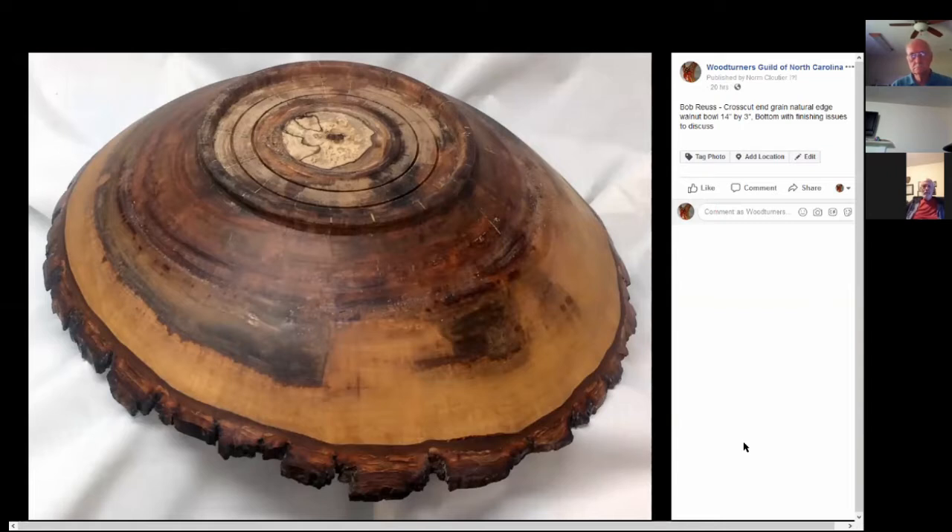If you use a polymerized tung oil like Seal-a-Cell or Watco, it'll get into that punky wood and saturate it. Let it set for a couple of days — it acts as a pretty good sealer. It might take a couple of tries, but I've taken pieces to the point where I put them back on the lathe and turned or sanded after doing that, because punky stuff is a lot softer when you try to sand it.